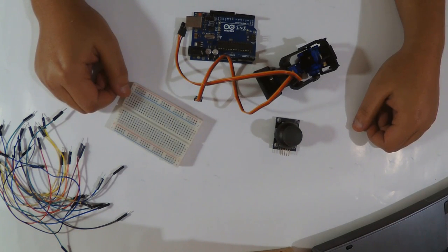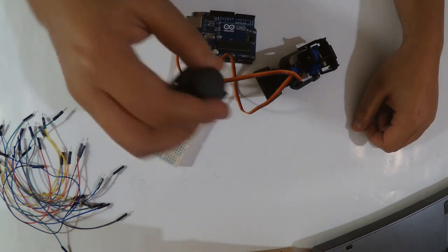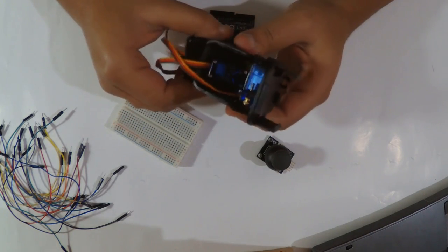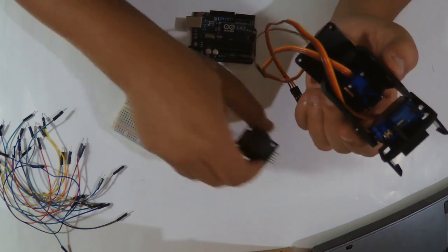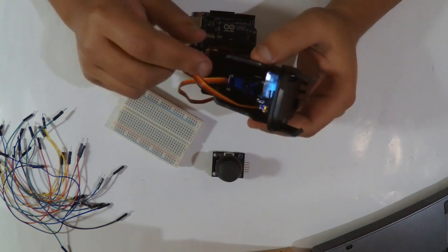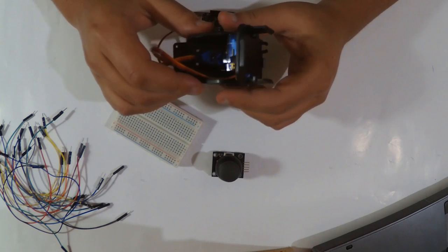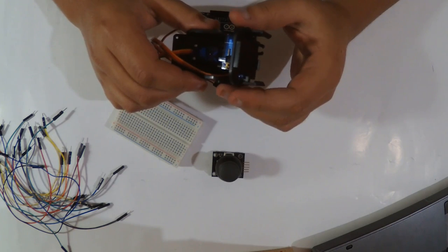Hello everyone, welcome to CertiTech channel. Today we're going to see how to use a joystick module to control this camera cradle, as you have seen in my teaser video. This thing has two servo motors and we're going to control them using a joystick module. First I'm going to disassemble this and show you how to assemble it step by step. Please consider a like and subscribe to support the channel.